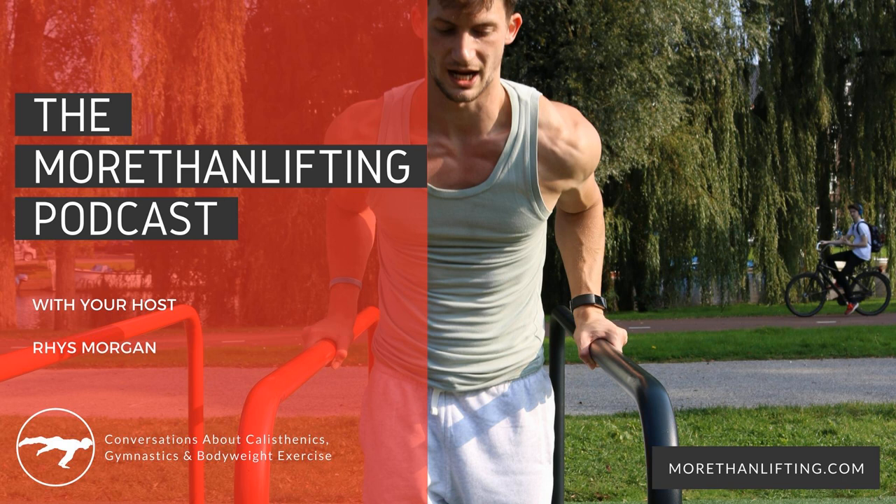I feel quite wobbly, you know, dip or sag anywhere. That starts, in some people's cases, in their teens. It just looks like you've got boobs. I'm just being a smartass. What's going on, guys? You're listening to the More Than Lifting Podcast. I'm Rhys. And I'm Chris.